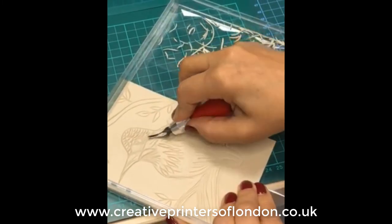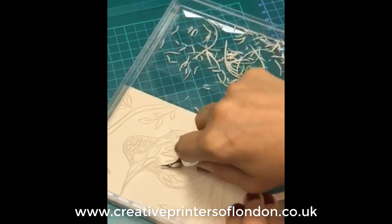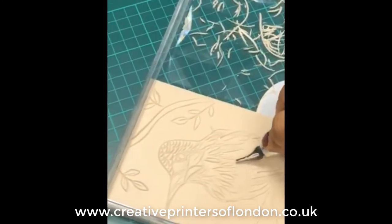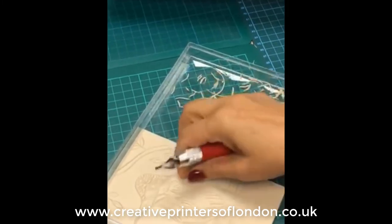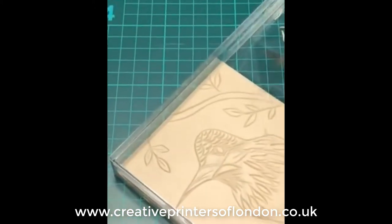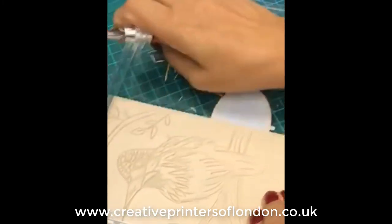We're starting by carving out a piece of lino. We have the lino inside a plastic tray — it's just a confectionery tray we're using here. We have the piece of lino butted up to the edge of the tray so the lino doesn't slip while we're carving, and the tray also catches all the shavings from the lino as well.